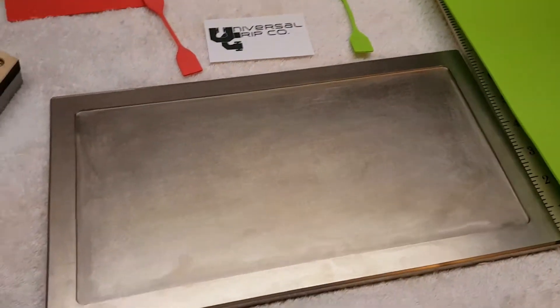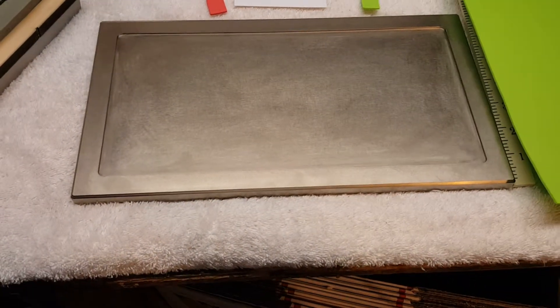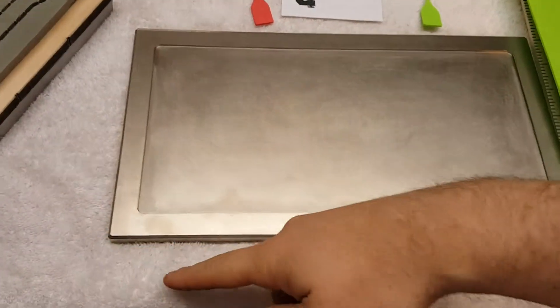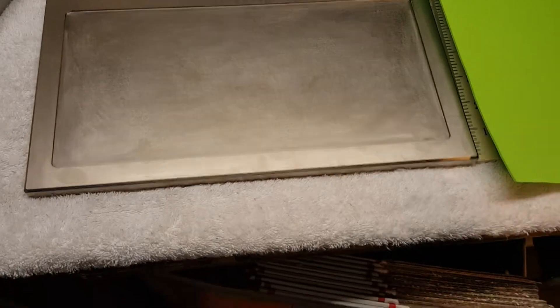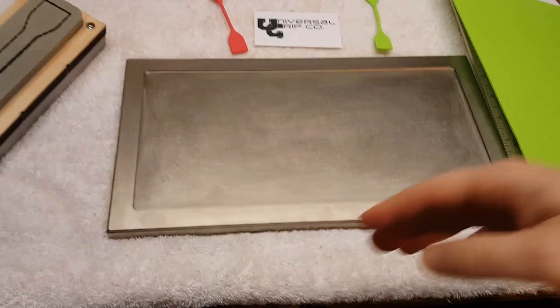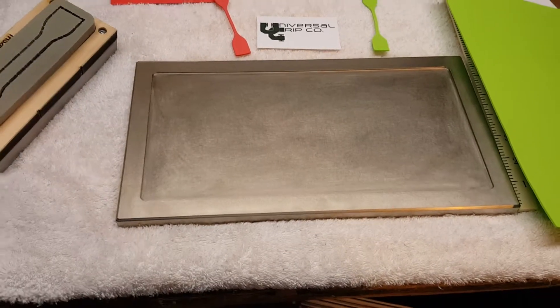This is the sample molding tray — we do have some of these in stock. This size is 150 millimeters by 300, and we also have a smaller one which is about half the size of this, for smaller ovens and curing stations.